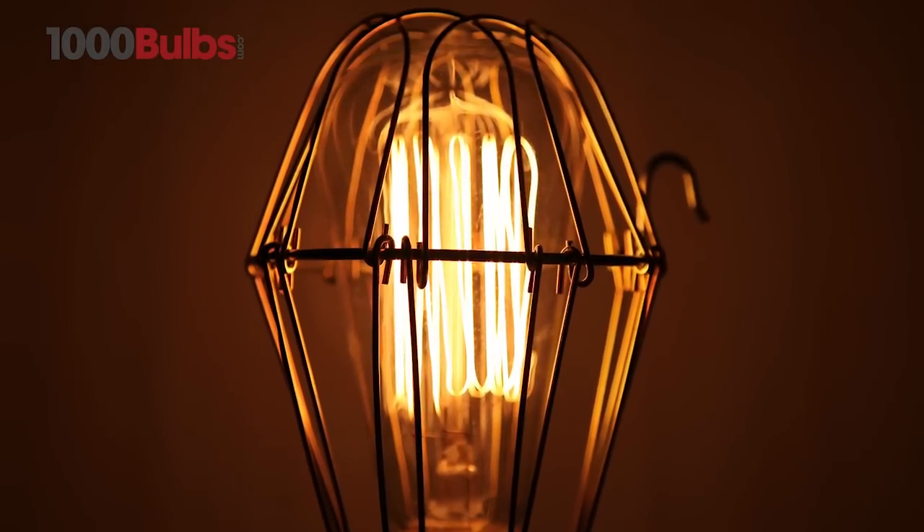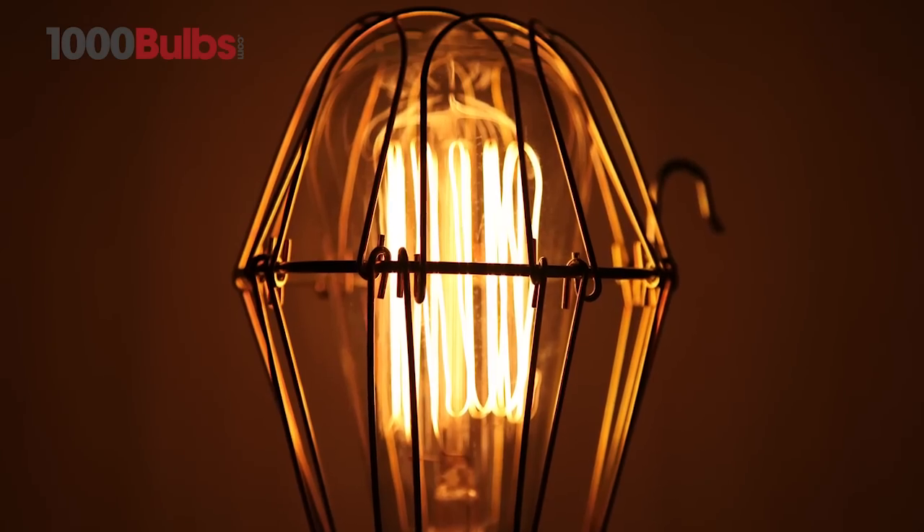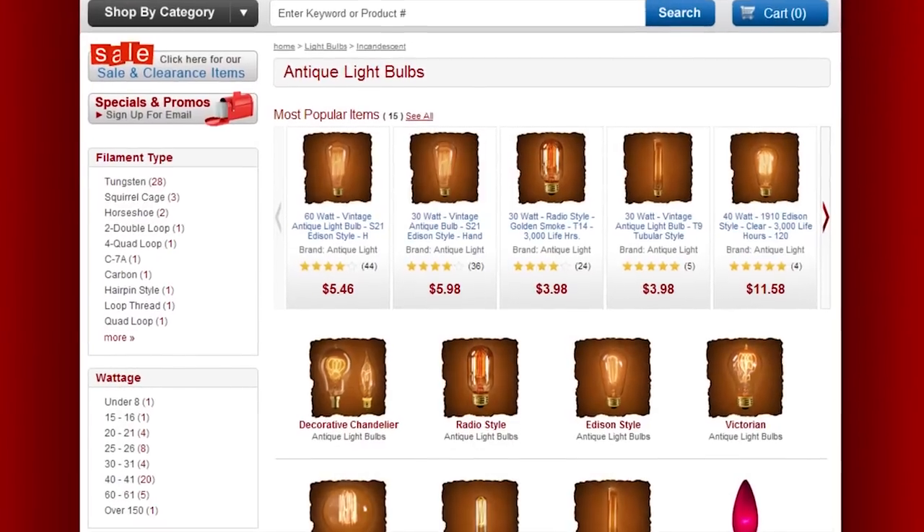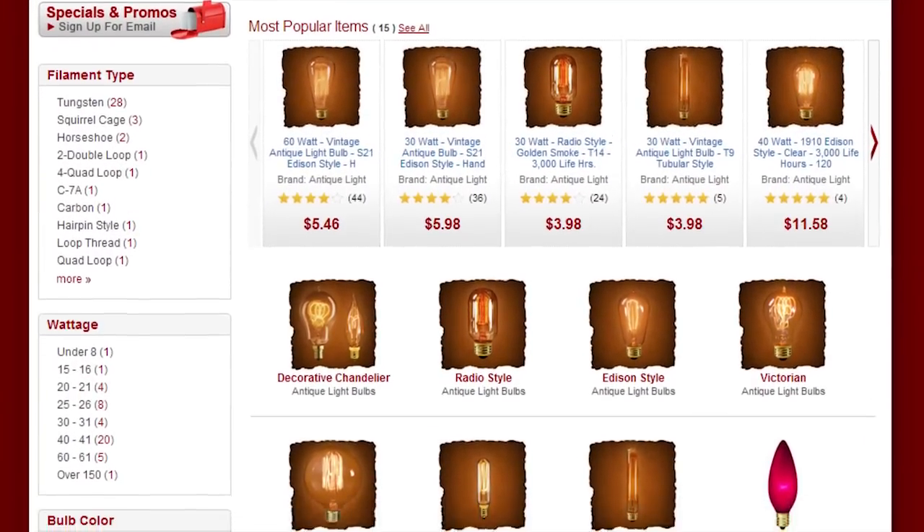The only limit is your imagination. For the foundation of all your antique and vintage lighting needs, visit 1000Bulbs.com.